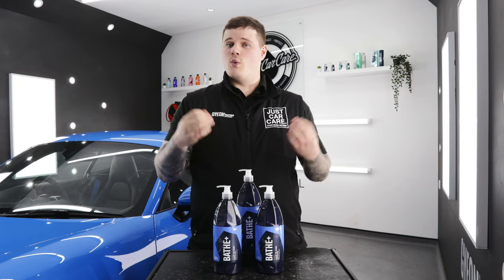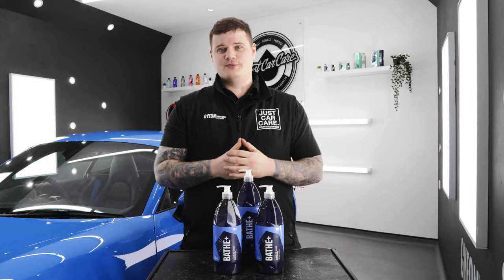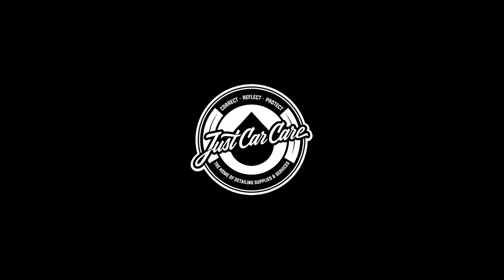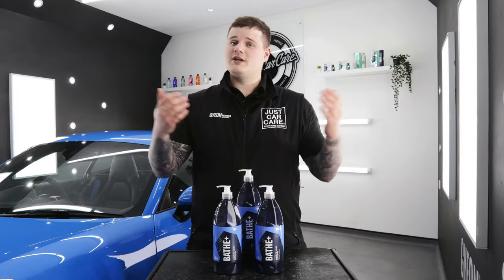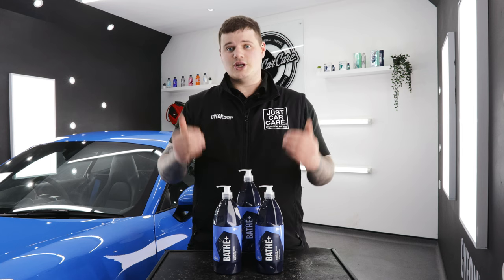Let's talk Geon Bathe Plus. What is it? How should you use it? And what do we think of Geon's Ceramic Shampoo? Hi everybody, it's Aidan from Just Car Care and today we're going through Geon's Ceramic Shampoo, which is Geon Bathe Plus.